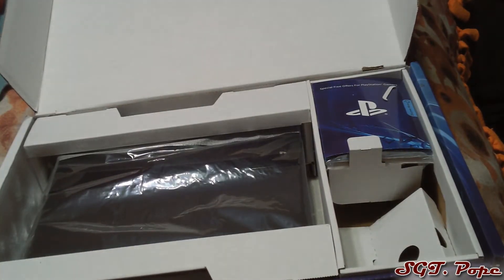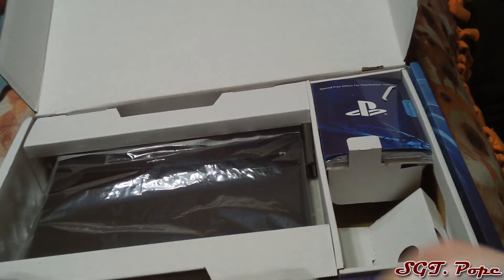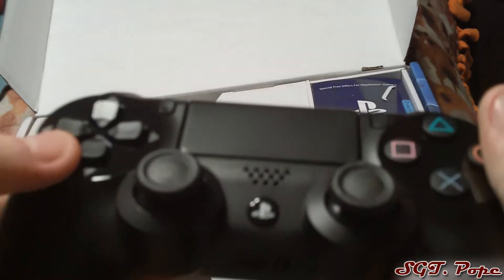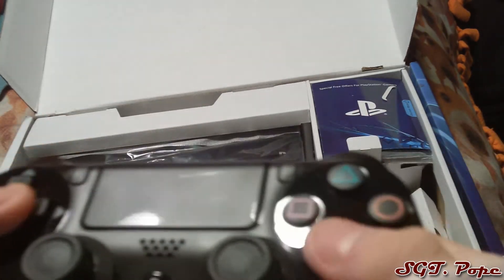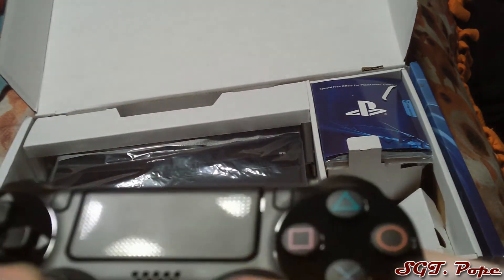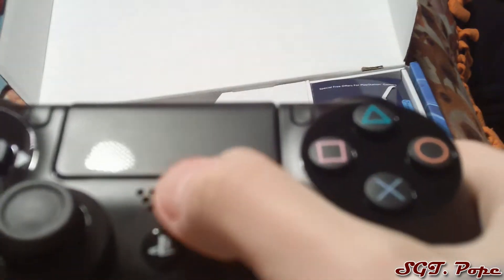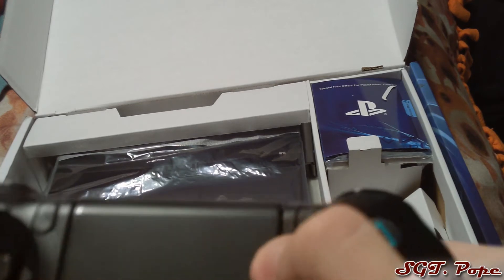Inside the box — might as well start with the controller since everybody does. Taking it out of the plastic. It looks pretty cool — it's glossy on the top, which I never noticed before. The d-pad and buttons are pretty much the same, analog sticks are different with little grips. The PlayStation button is a little different, there's a small speaker, and I think it has a touchpad. There's also a share button.